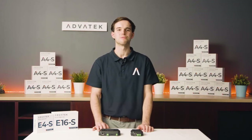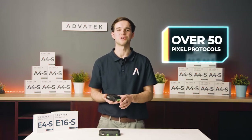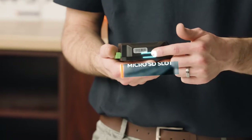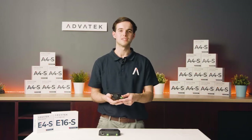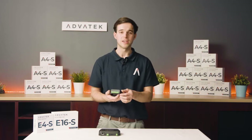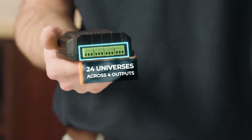These budget-friendly controllers represent the best features of our powerful Mark III processor, such as supporting over 50 pixel protocols and a micro SD card slot for record and playback. The E4 drives up to 6 universes of Artnet or sACN across each of its 4 outputs, for a total of 24 universes of LED pixel control.